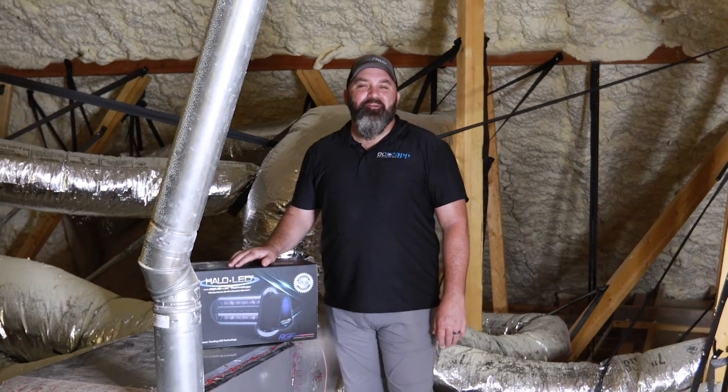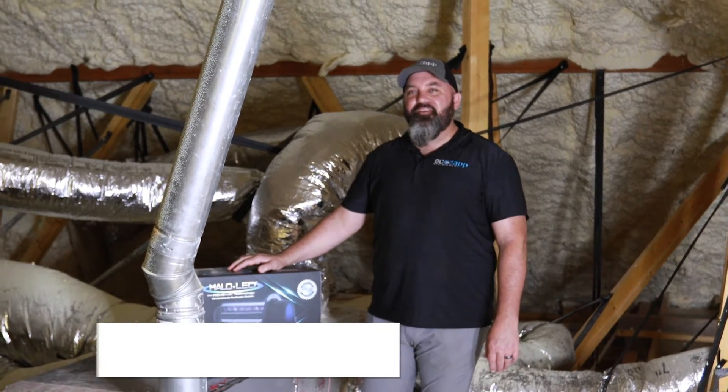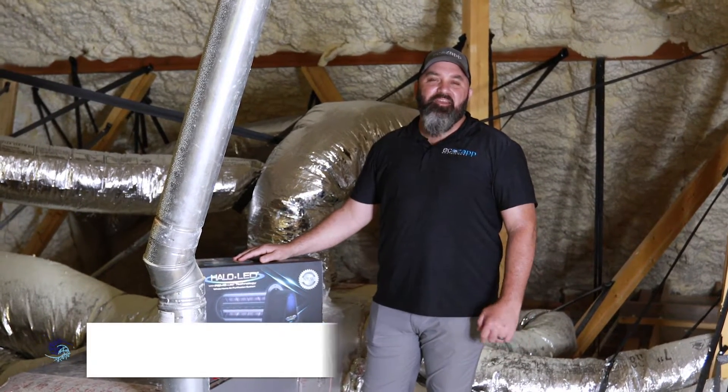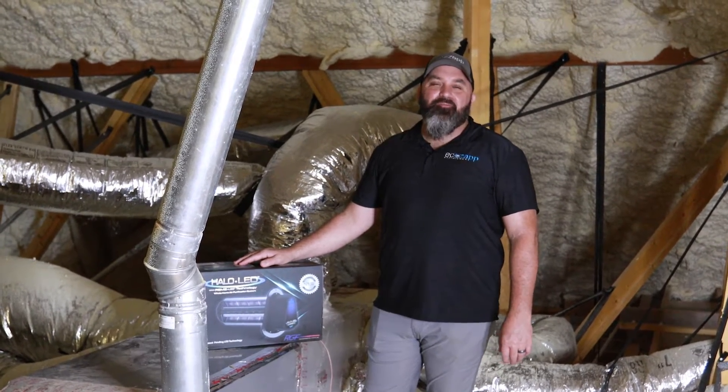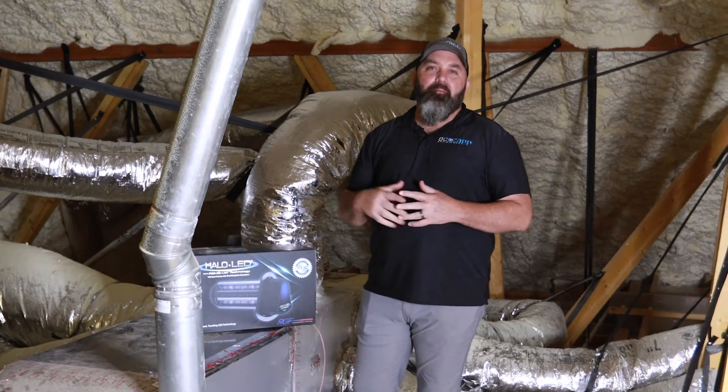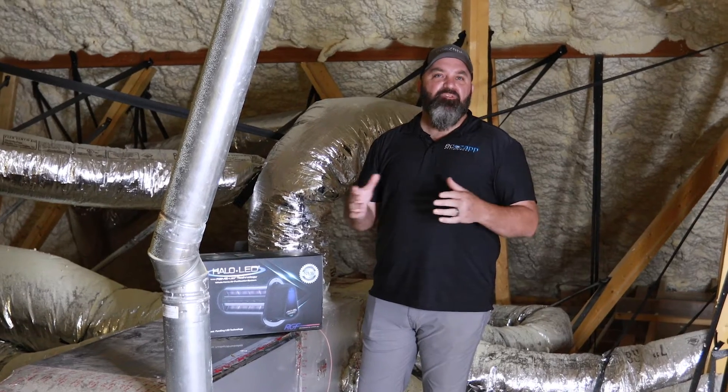Hey, what's up? John here with EcoZap — AC efficiency and indoor air quality. Today we're talking about indoor air quality. One of the things we don't realize is that in our homes, office environments, and any indoor area, there is two to five times worse air quality than what we experience outside. We're constantly worried about pollen and allergens outside, but we really ought to be thinking about where we spend most of our time, and that's indoors.